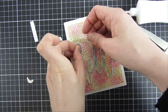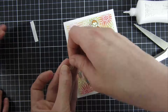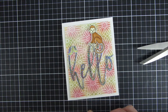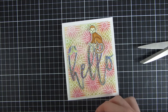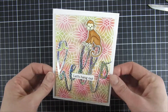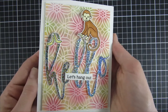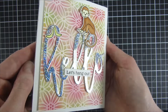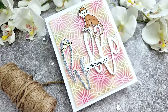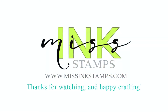To coordinate with the big hello, I will have a coordinating sentiment — you will see it here in a second. I'll just use some foam dots on the back side of that as well and then put it across my sentiment, so it says 'hello, let's hang out.' I just thought it was a cute card! If you'd like to see more of the new stencils, head over to Miss Ink's website — I will have all the links down below. Until next time, have a great day. Bye!